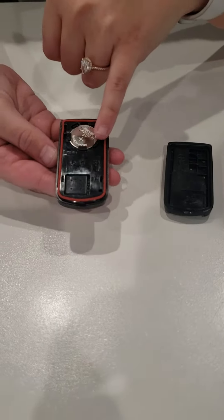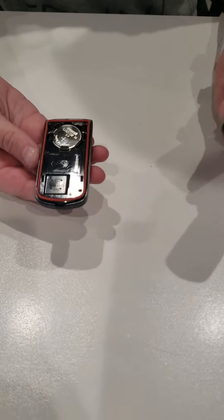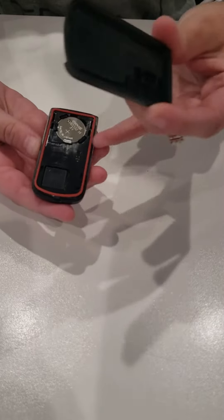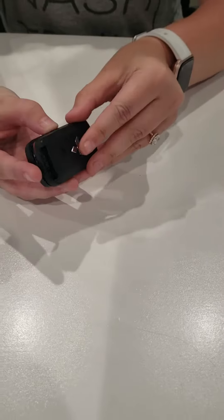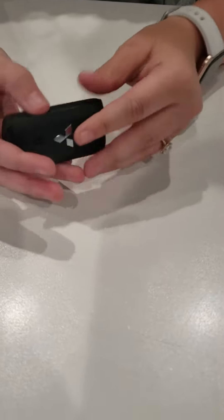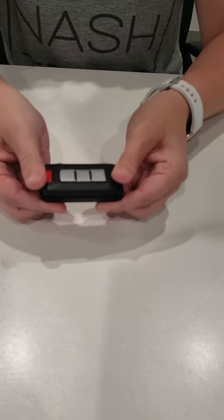You'll just slide it back in so that those little covers are holding on to the battery for you. Once that's finished, make sure you line up the red with the other side of the key fob, then push it back together. This one is a little bit trickier, so make sure it's in line and then push it really hard back together.